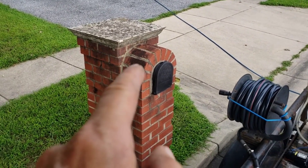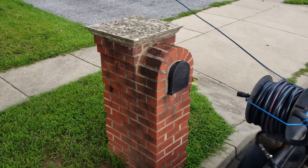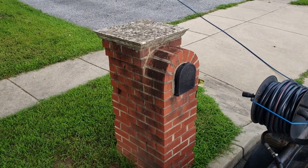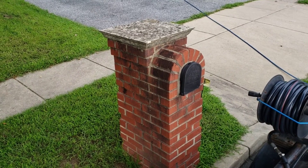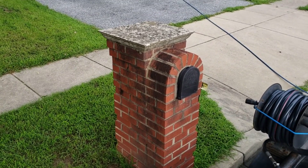Cleaning. What we're going to do here is we're going to apply a soap to the brick and the concrete, dwell a little bit, and then low pressure wash it. Why low pressure versus high pressure? Because high pressure is going to blow out all that mortar in between and it's not going to look good.